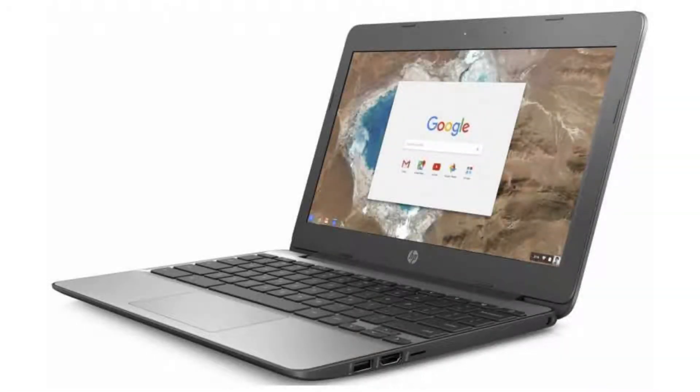Today we are looking at the HP Chromebook 11G5. It is a good-looking, affordable, budget Chromebook, perfect for browsing the web, checking emails, etc. It is also a great Chromebook for scholars, as it is well-built and durable.